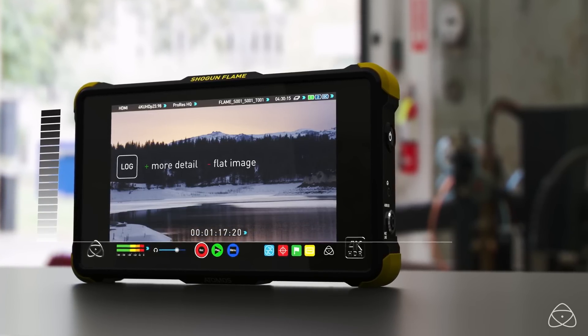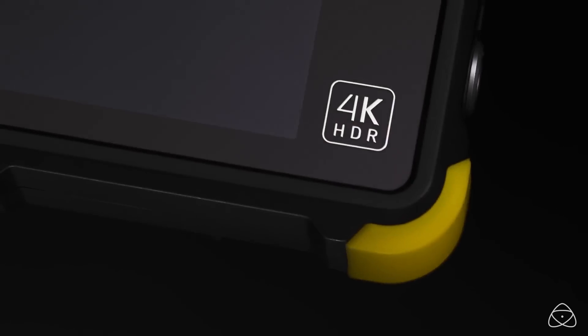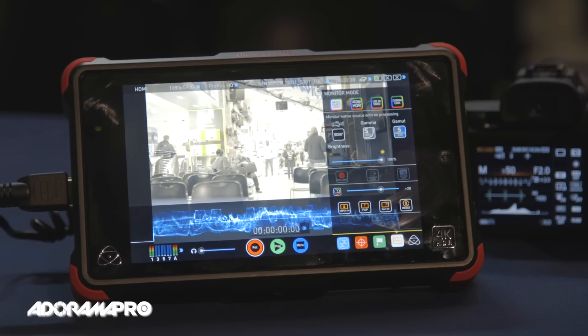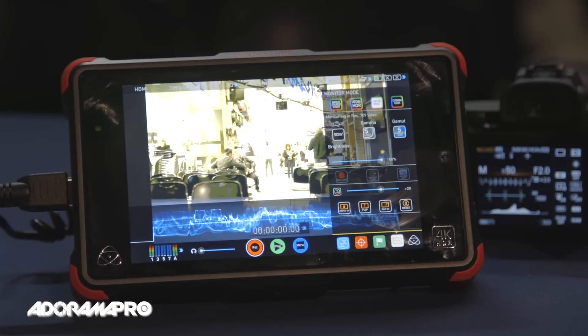We're using a Sony a7s2 and shooting on S-Log3. One of the new features with the Ninja Flame and Shogun Flame is the new Atom HDR. The image you're seeing here is the straight log video, and if we put a LUT on it you can see what happens to the video.